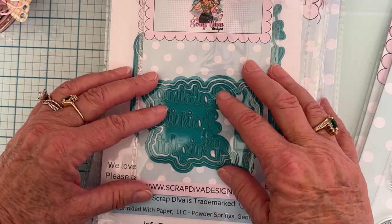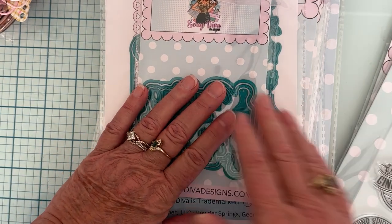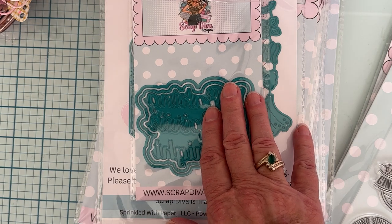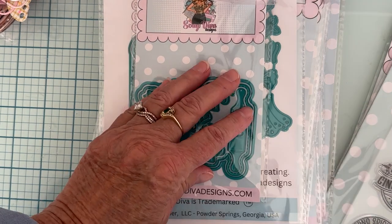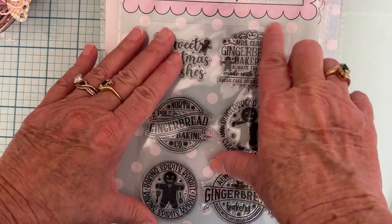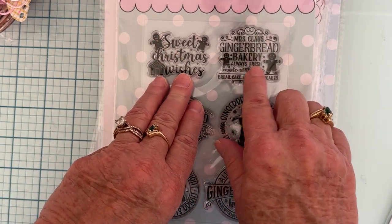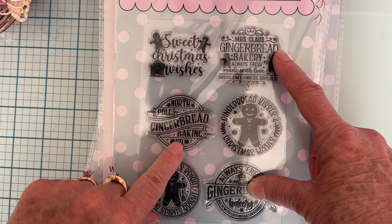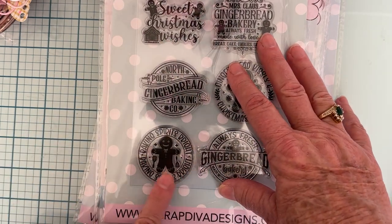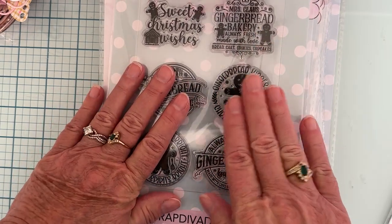So this month there are 14 die sets, and there are also two stamp sets in this release. We got this cute gingerbread-themed stamp set with sentiments including Sweet Christmas Wishes, Mrs. Claus, Gingerbread Bakery, North Pole, Gingerbread Baking Co., Gingerbread Kisses, Christmas Wishes, Baking Spirits Bright, and Always Fresh Gingerbread Bakery — so cute!